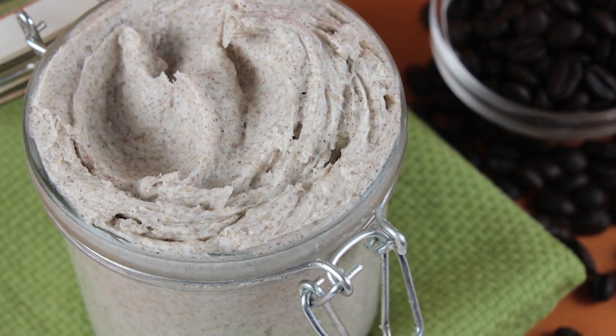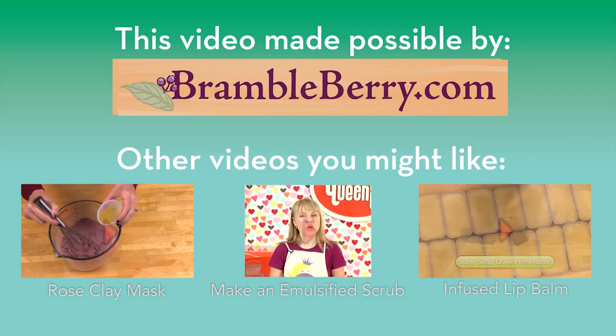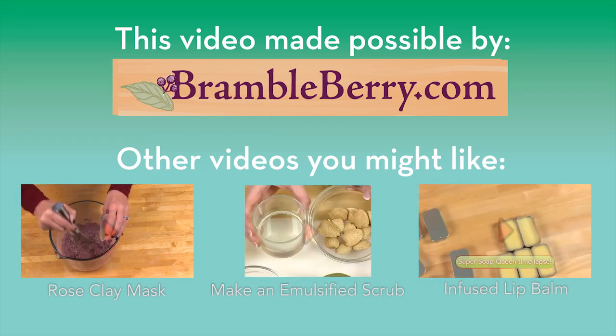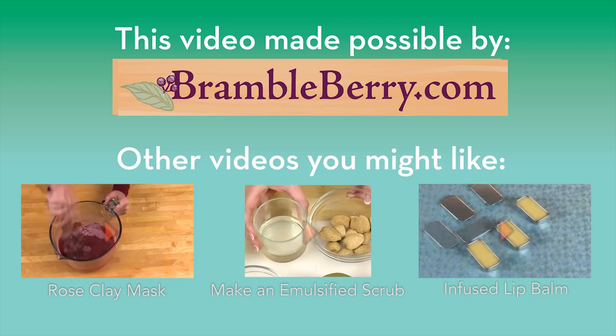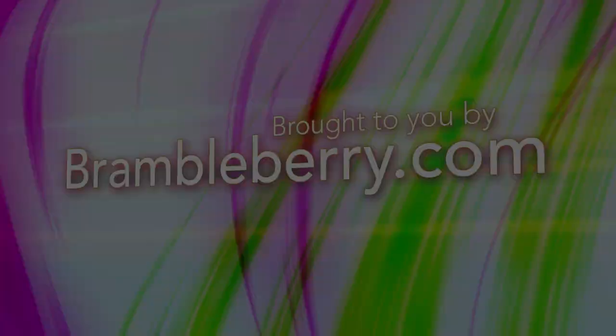Also, kind of makes me want to go get a pumpkin spice latte. Thanks so much for joining me on Soap Queen TV. Until next time, happy soaping. We'll see you next time.